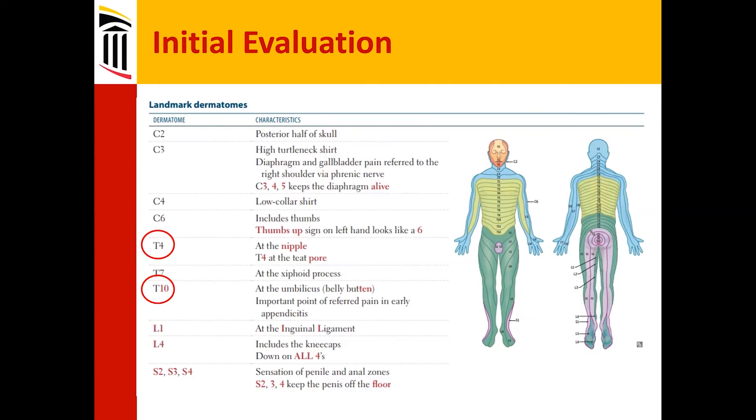Some classic landmarks: T4 sensory level is about at the nipple, and T10 is at the umbilicus.